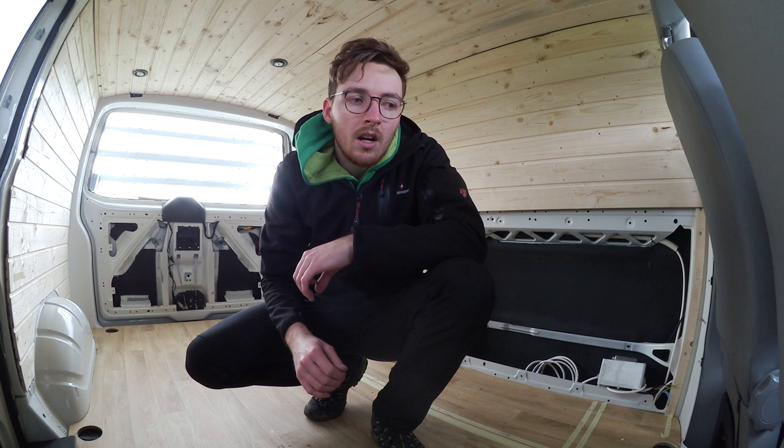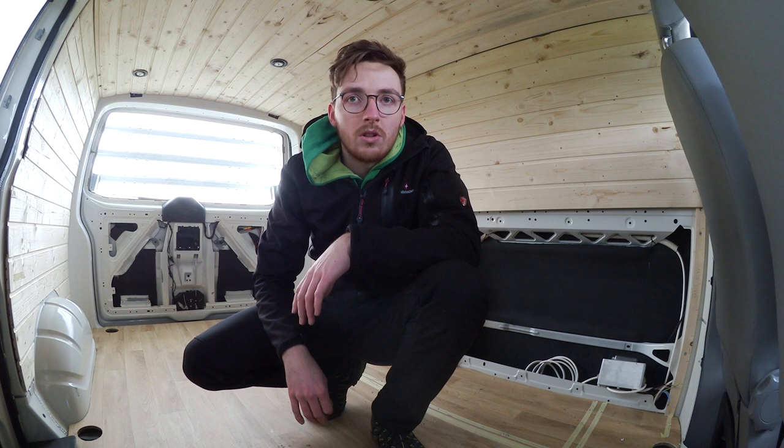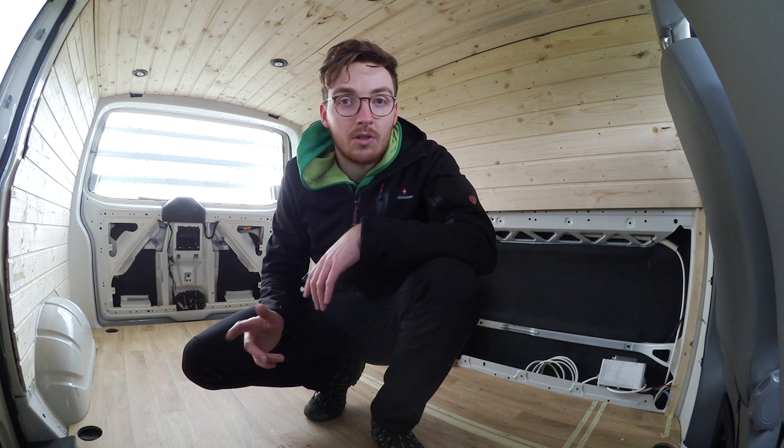Es ist ein Dreisitzer, ein Transporter, vorne mit Doppelsitzbank – dazu zeige ich euch gleich noch ein bisschen mehr. Hinten war er quasi blank, hinten war nur eine Bodenplatte drin, die Standard-Pappelsperrholz-Verkleidung und kein Fenster in der Schiebetür. In der Heckklappe das Fenster, das war schon drin. Sonst hat er groß nichts: 6-Gang-Getriebe, kein Automatik.